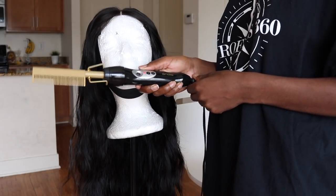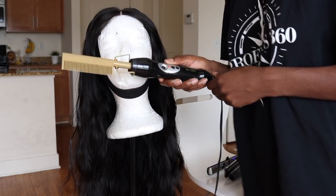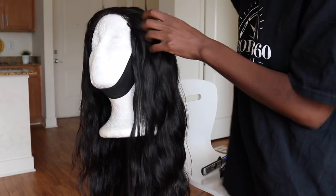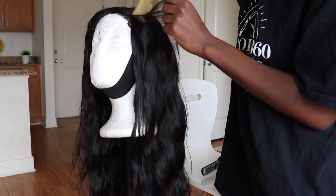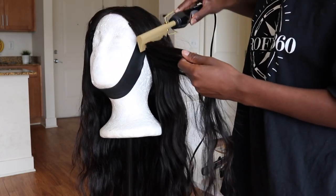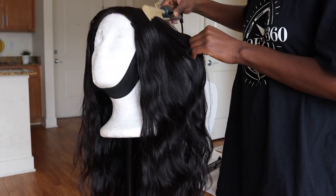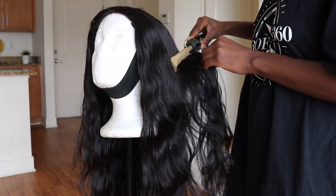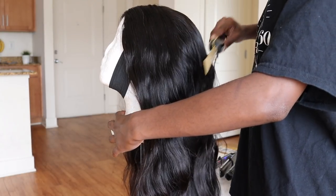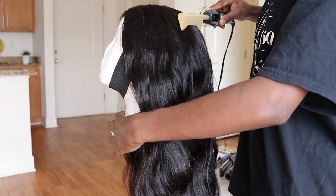Now I'm going to be taking my hot comb from Walmart and using that to flatten out the top of the closure. I didn't want to use a flat iron — I thought the hot comb would be better. I'm just running it through the top part of the closure only, since I'm going to be curling the bottom. I'm going to speed this up.